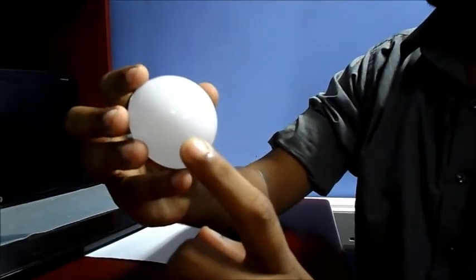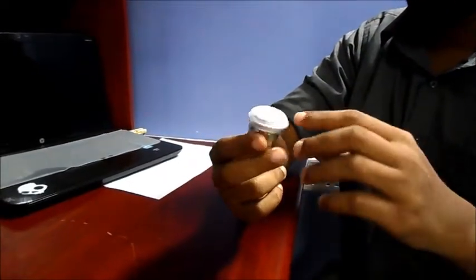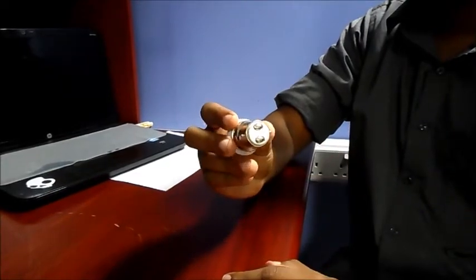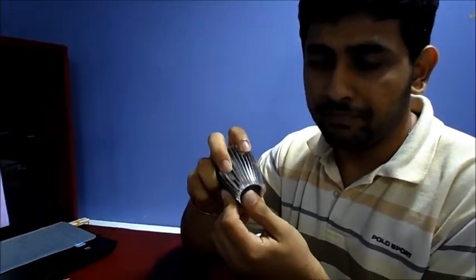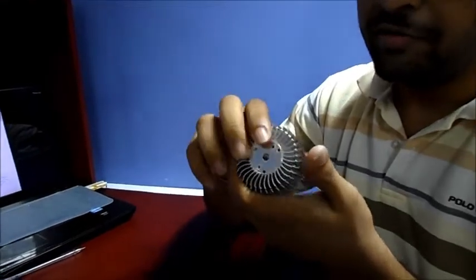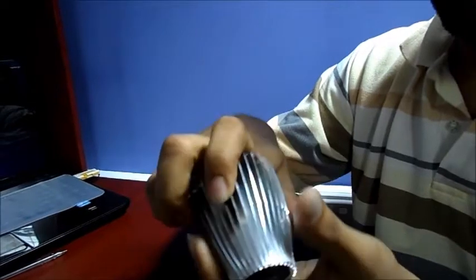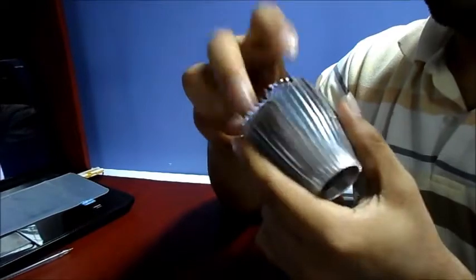This oval shape helps the light waves focus only on the target area. This is the latter part of the LED bulb. This part is made out of bakelite. These connectors are made out of copper, and this metal ring which connects the bulb into the holder is made out of aluminium. This is the heat sink of the LED lamp, made out of aluminium alloy. This is very lightweight. They use aluminium alloy because it has higher thermal conductivity. The LED plate directly connects to the heat sink here, and they kept the circuit in this hole to reduce the product size.